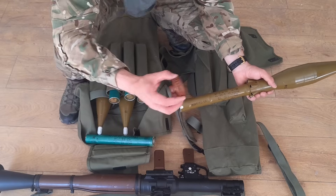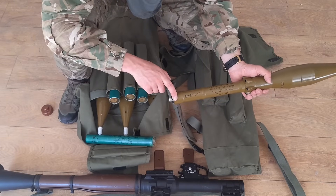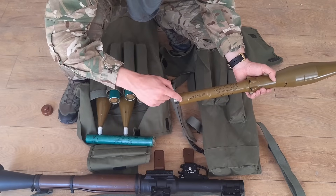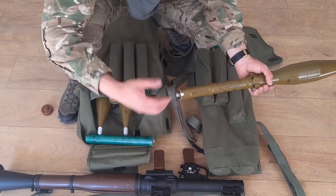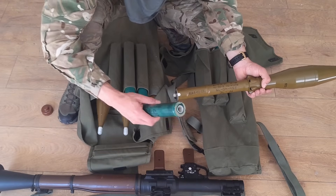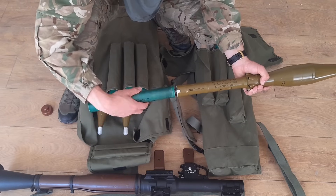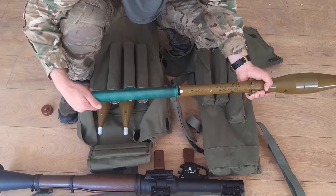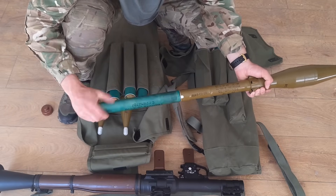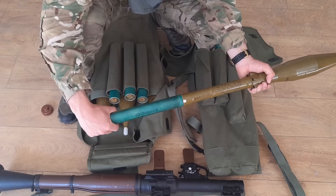Keep the safety caps on even in the backpack, because here we have a primer that sets off the whole rocket. So if you fall down or hit it hard enough, it might actually set the rocket off. Now we have the starting motor that we screw on. Always make sure that you screw it almost all the way until you just can't anymore. There is still a little gap which is okay, but really apply tension.